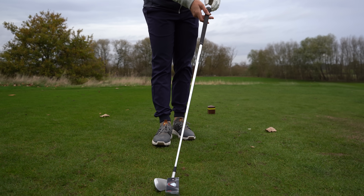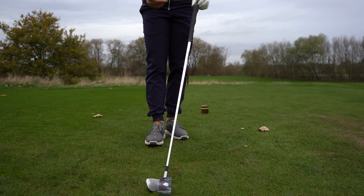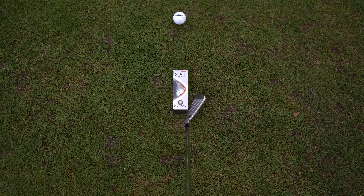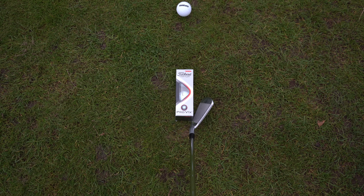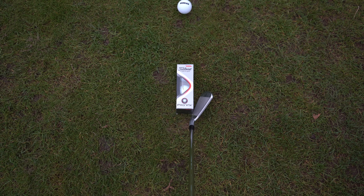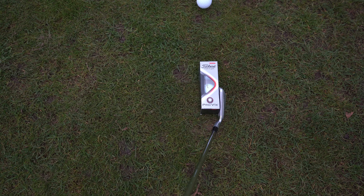Where most of us try and get our hands ahead, we leave the face open like that. From the player cam perspective you can see a massive gap between the toe of the golf club and the golf ball box. A gap between the toe of your golf club and the golf ball box.